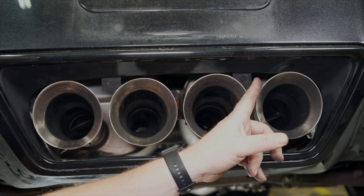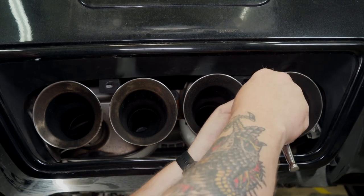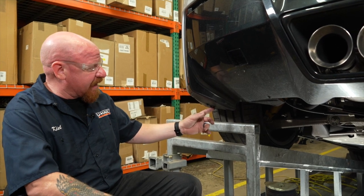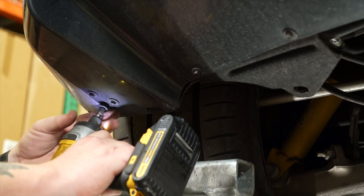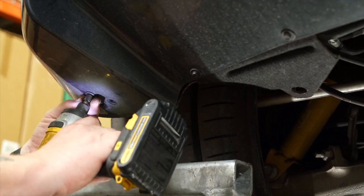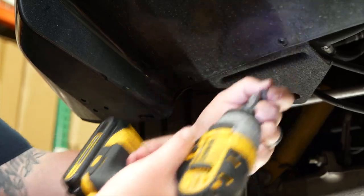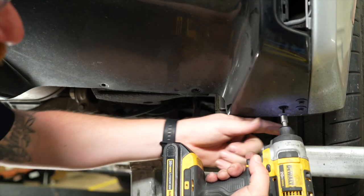After removing the six hex screws from the top of the fascia panel, we're going to move down and remove two near the exhaust. Now we're going to remove 10 fasteners — we've got ten 9/32 hex nuts down here at the bottom, five on the driver's side and five on the passenger side.